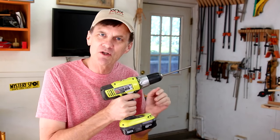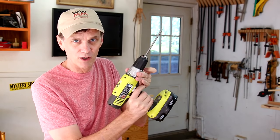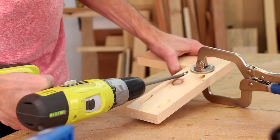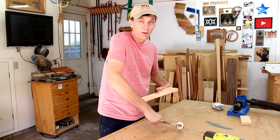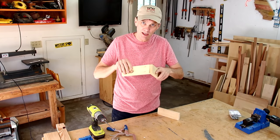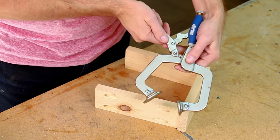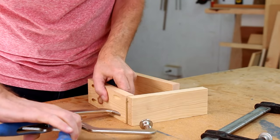If you're afraid you might drive the screws in too deep, the safest technique is to adjust this clutch on your drill — you know, this thing that you probably never use and maybe you didn't even know what it was for. Set it to a low number. Then it'll tighten the screw but stop before it drives it in too far. You'll probably be surprised how strong that joint is. Now let's say you want to join your pieces together at a 90-degree angle, say for a bookcase or a box. You still need to clamp them together but obviously this kind of clamp won't work. One method is to use a bar clamp or a pipe clamp. You can also use one of these specialty clamps.